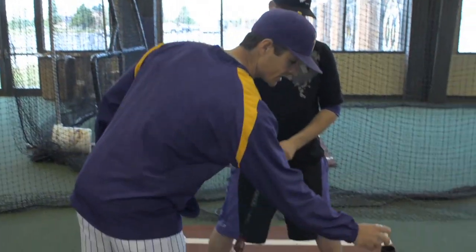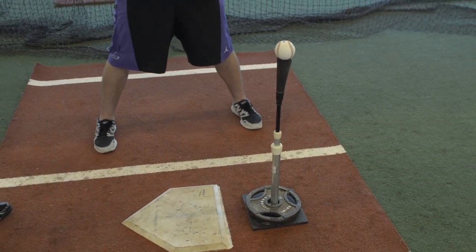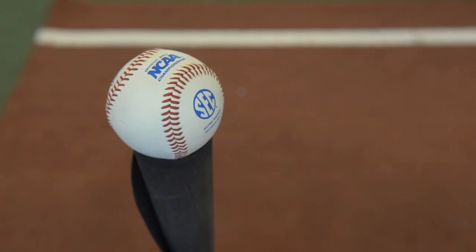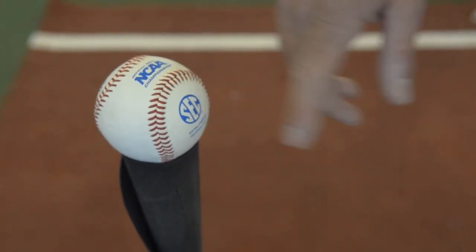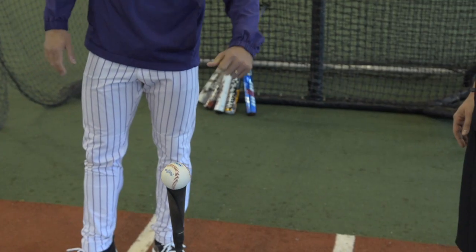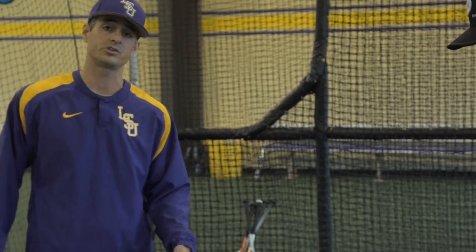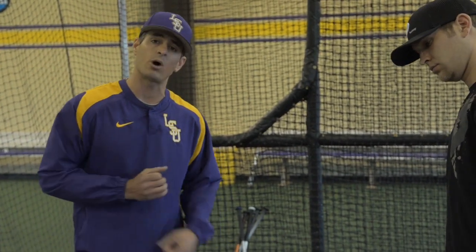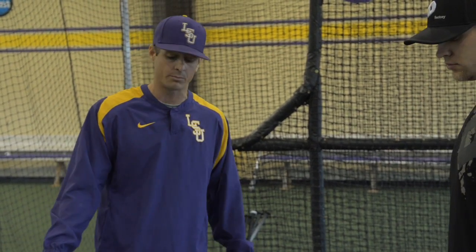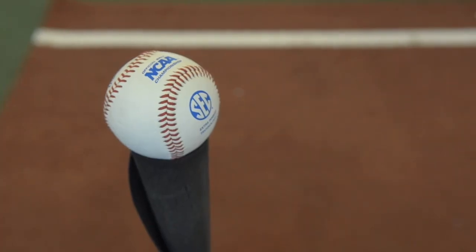Along with the tee positioning is how we place the ball on the tee. We want to focus in on the inner half of that baseball to create and train proper hand path. On our baseballs we have a little SEC logo, and I'll kind of cockeyed-stagger it facing the hitter a bit, so when he's approaching that ball with his barrel he's focusing on that SEC. It's a smaller point of focus — it sharpens focus and allows us to keep our hands inside the baseball whether we're hitting it opposite field or pull, staying inside instead of coming around it.